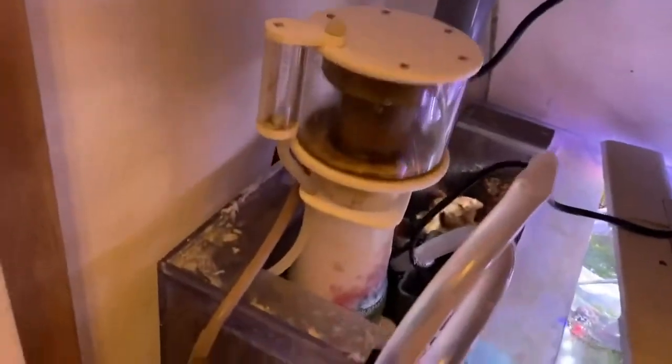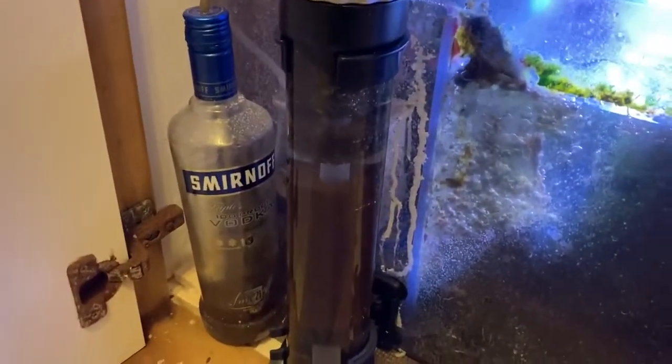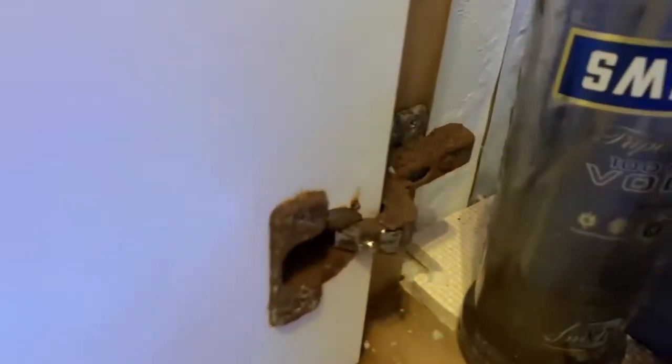That is an Aqua Top Media Reactor. You can see here that I should have used stainless steel hinges.